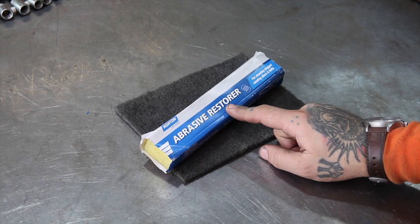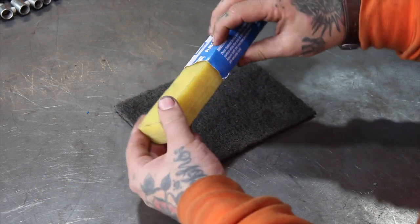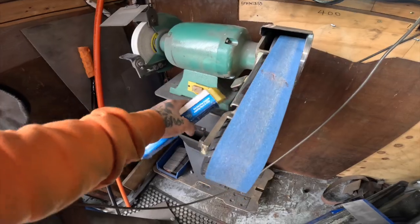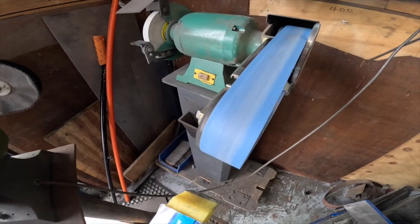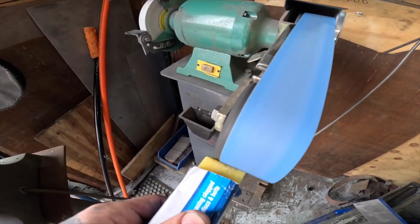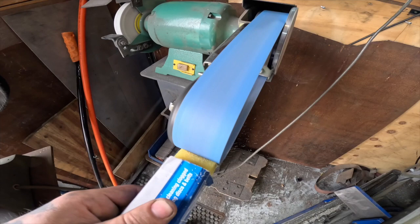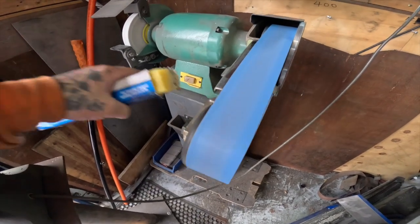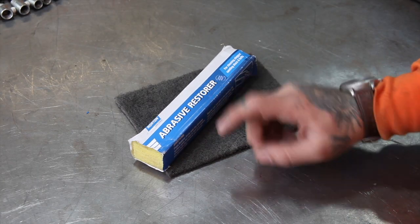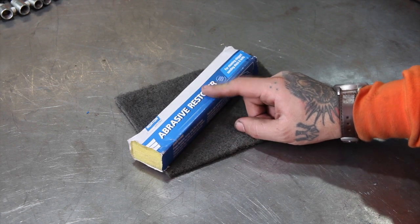Another new one for me is this abrasive restorer stick. It's essentially a layered rubber flexible material, and you can use it up against your sanding belts, grinding wheels, any abrasive that loads up with material as you use it. This thing will almost instantly remove that excess material caught in between all the grain and it just does exactly what it claims to do. Nothing more than a second or two and you're pretty much back to a brand new belt. These claim to make your belts last longer — I haven't been through a belt since I started using it, but it's definitely taking the excess material out of them.